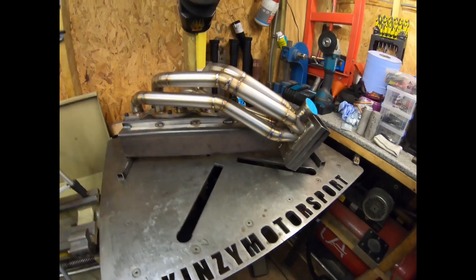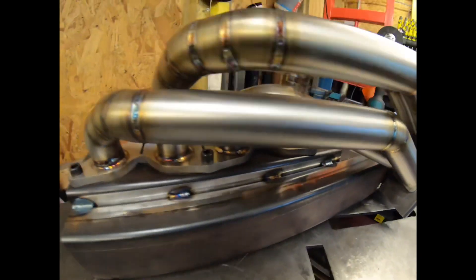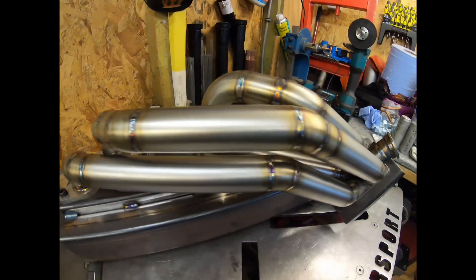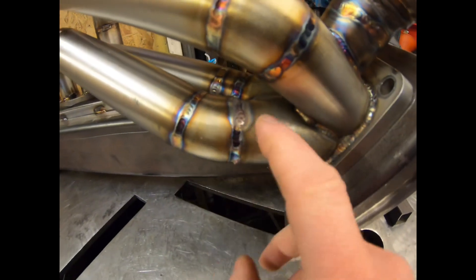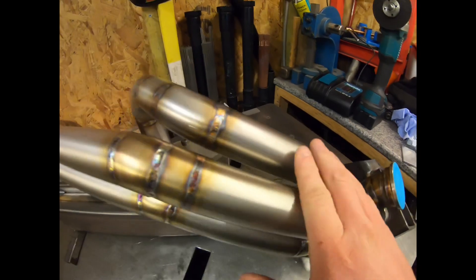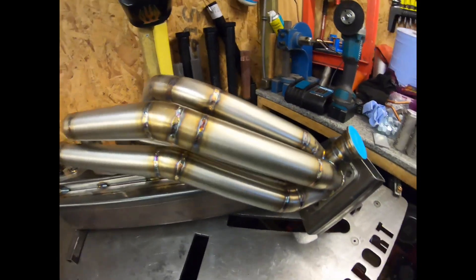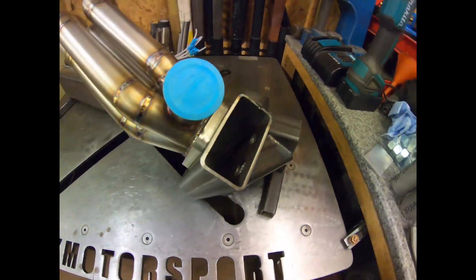Just thought I'd show you this — this is the manifold that we've welded up, all completed. That isn't perfect; I'm quite happy with it, but there are a few spots where probably the torch angle wasn't the best. So it's just trial and error — I'm learning. I've never done one of these before.